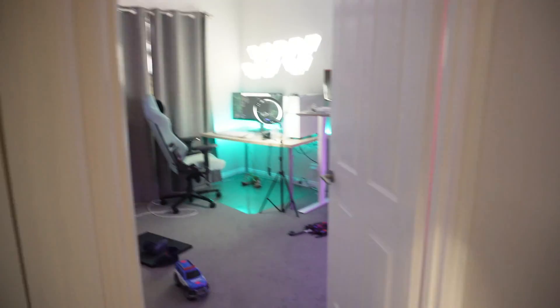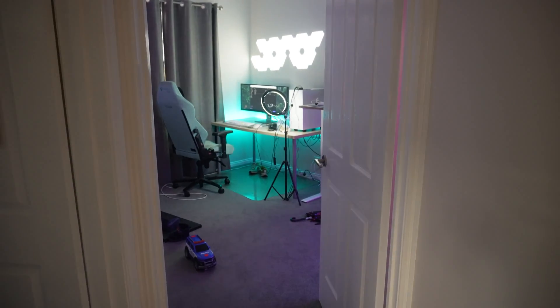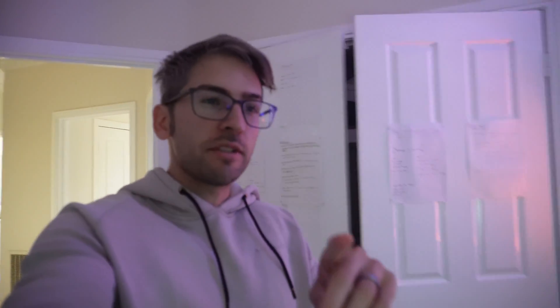Moment of truth. Let's see what happens when we leave the room — those lights should in theory turn off. They for some reason turned off when I walked back into my room, which means I think I've got the automation incorrect.